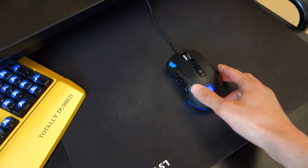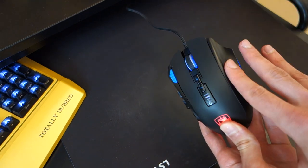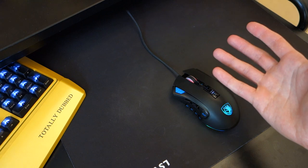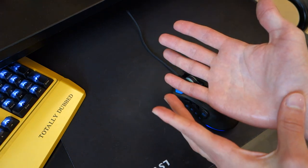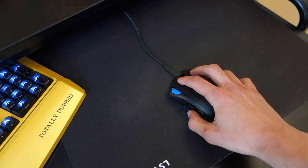In terms of the ergonomics of the mouse, it's very much a right-handed mouse. You can see from the design — the curvature and how it's indented into the mouse and the bottom placement. It's a right-handed mouse, and size-wise, I've got a medium-sized male hand around 18 centimetres and it fits really well. You can use this as fingertip, claw grip, or palm grip.